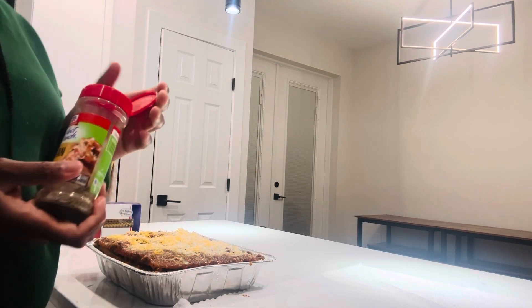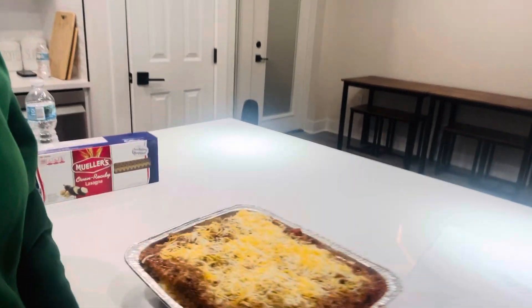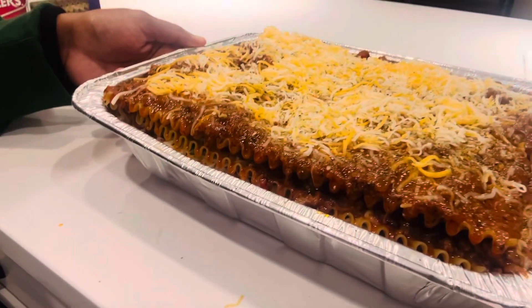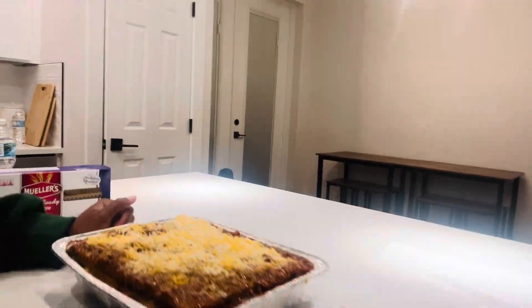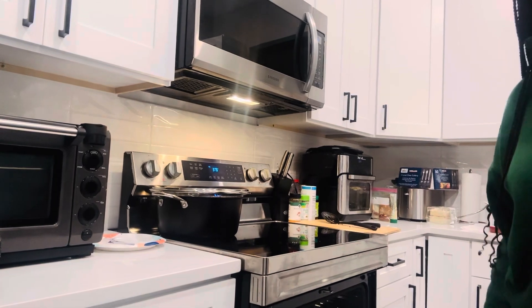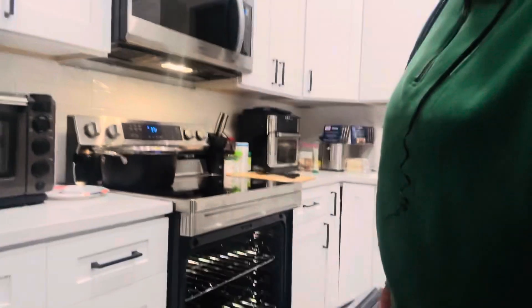That's how you make a design my way. Let's go ahead and pop this thing in the oven. You see them layers? Let's put it in the oven. I'm going to put it in for about 25 minutes and then I'm going to check it after that, see what it's doing.